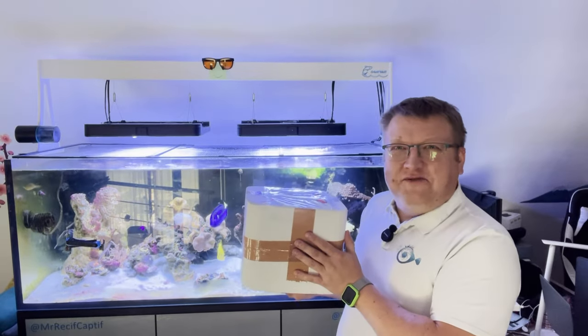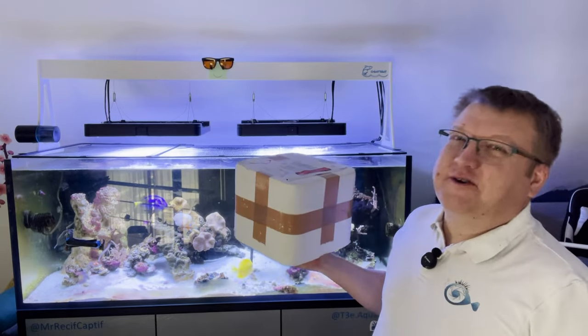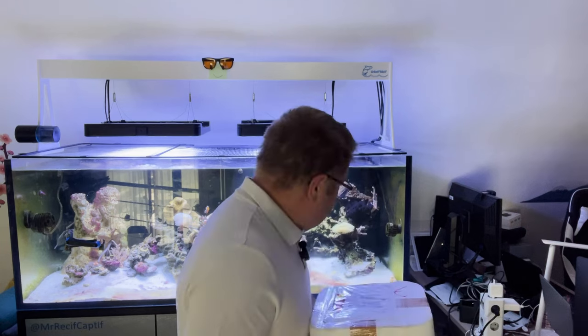Ils sont déjà là ! On va les ouvrir ensemble ! En avant pour cet unboxing des coraux de chez Invertébré.fr.